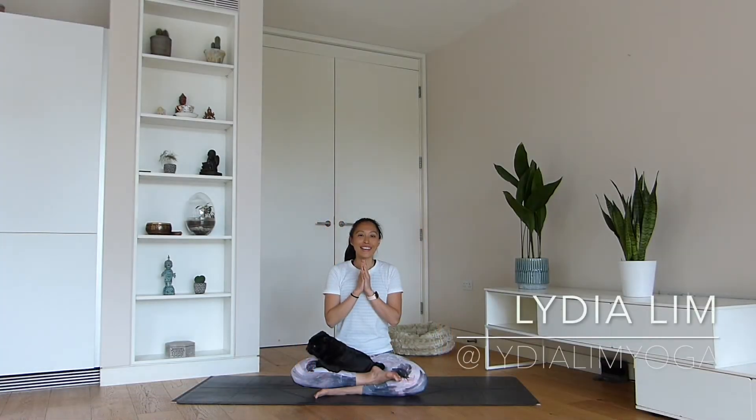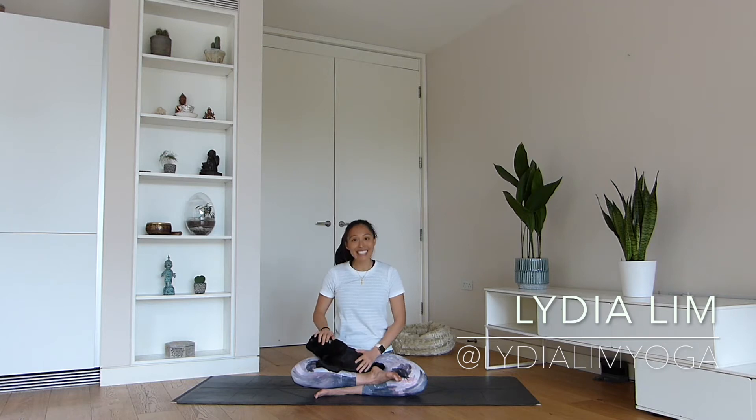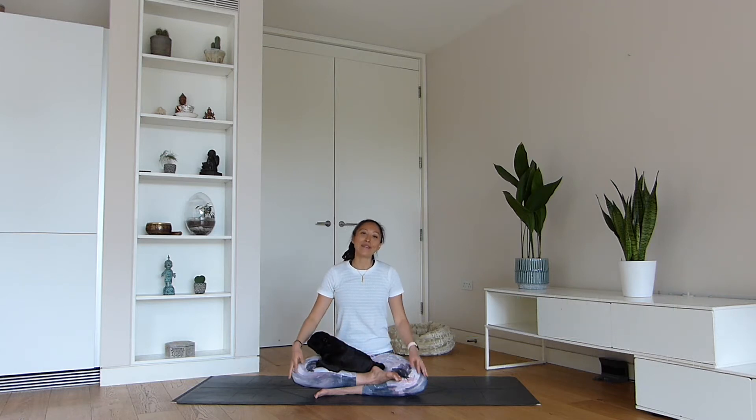Namaste, everyone. Welcome to my YouTube channel. My name is Lydia. This is Nuki. Today we're going to be going through a beautiful mandala sequence targeted around tight hips — flow movement based, looking towards opening your hip flexors and the psoas muscle. Hope you enjoy the sequence. Let's come and meet on the mandala.